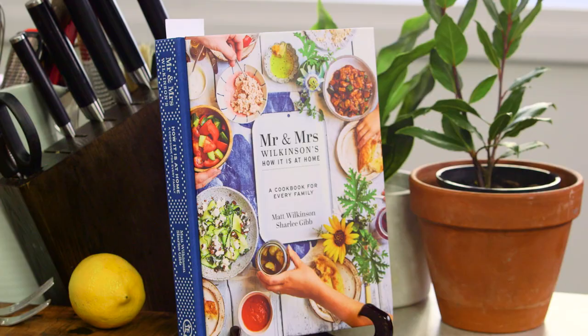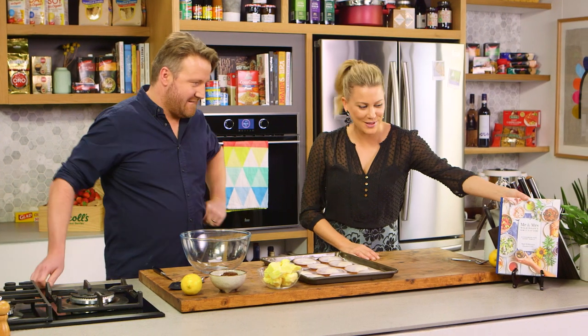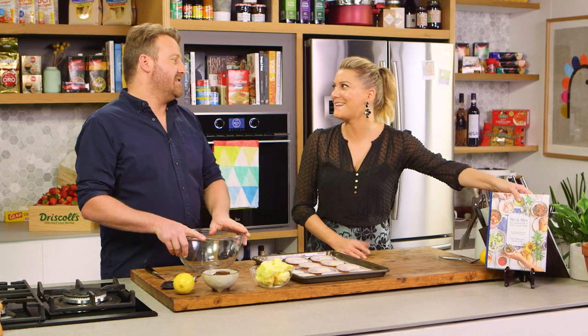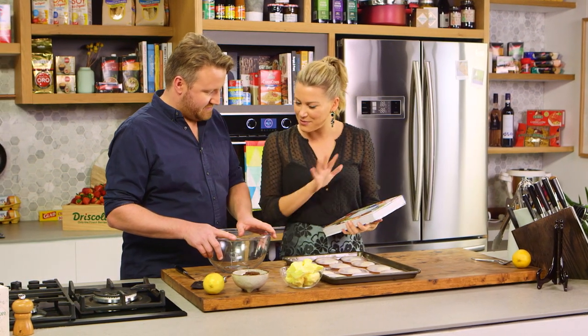Matt Wilkinson is not only a fabulous restauranteur of Pope Joan and the Pie Shop, but he's also a wonderful author. His third book, Mr. and Mrs. Wilkinson, How It Is At Home — I love this book, I really love it. It's got everything in it. And this is a recipe from the book.